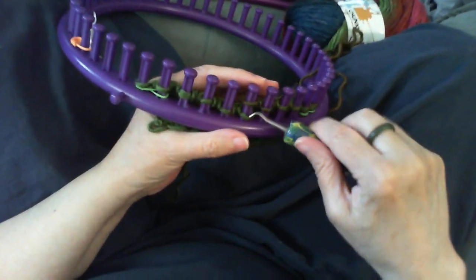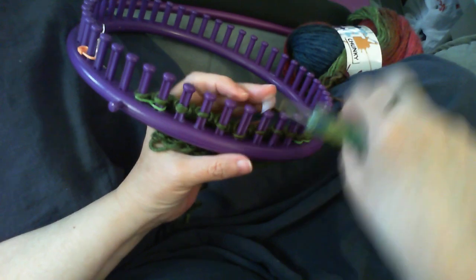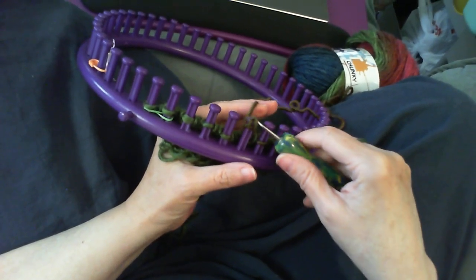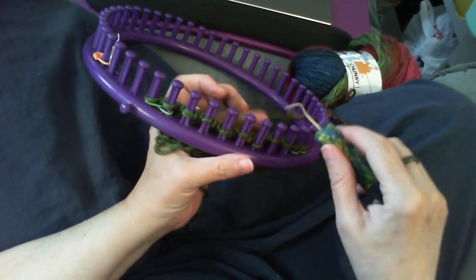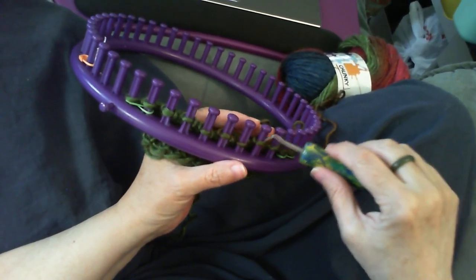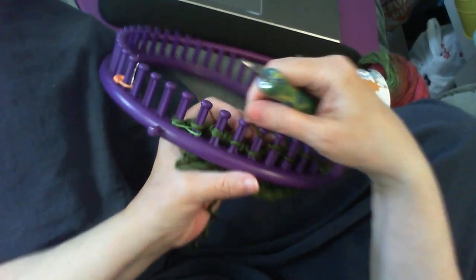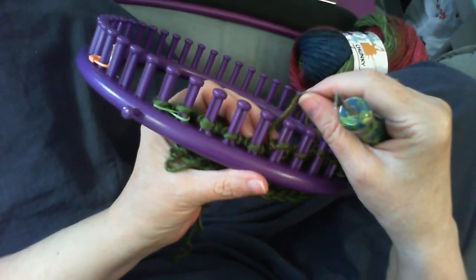I'll show you how I do mine so it goes faster. You go over, over, and a third time. Come down, scoop up the loop — I've got hold of the working yarn so I'm pulling it tighter so that when I flip it over the peg it's already nice and tight at the right tension. You want it tight but loose enough that you can easily knit it over. If it gets too tight, go back and loosen it right after you've done it. I'm going to get nice and close and show you the stitch again. There's a little gear at the bottom right — if you click on it, it can slow down the video so you can watch in slow motion.